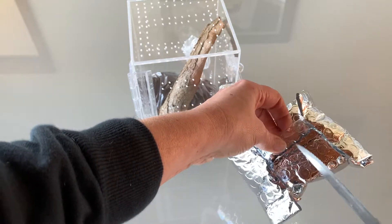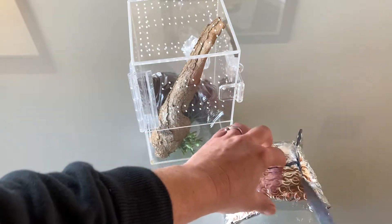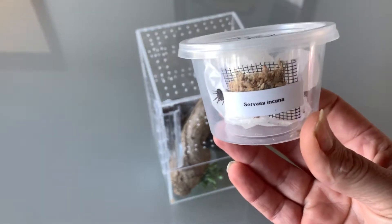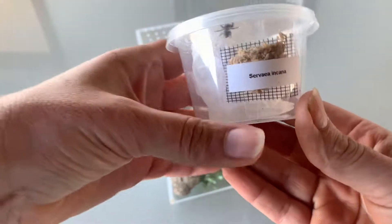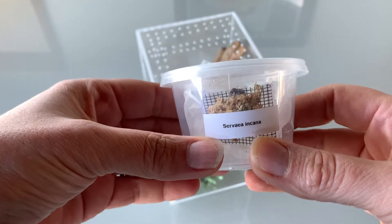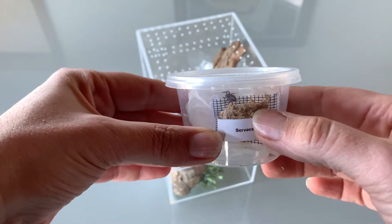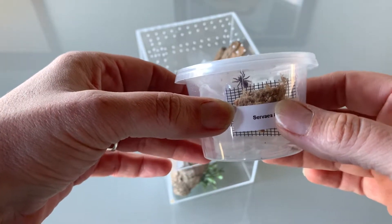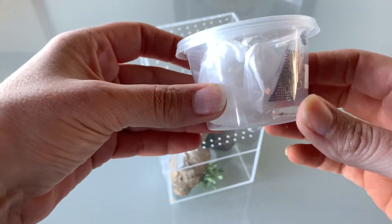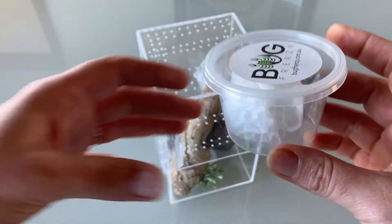Your jumping spider will arrive in a foil-wrapped container that we like to call the comfy cup. It will have the name of the species — in this case our giant bark jumping spider is called Surveyor Encana. The brown stuff you see here is moss; we wet it and put it in a little net that we glue on so that the spider has some hydration during its travels. We also add some tissue paper for it to hold on to so it doesn't get bounced around during shipment.